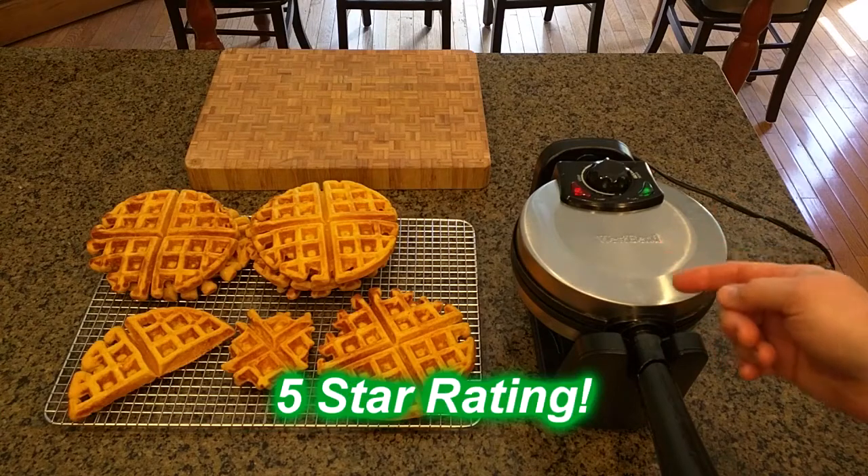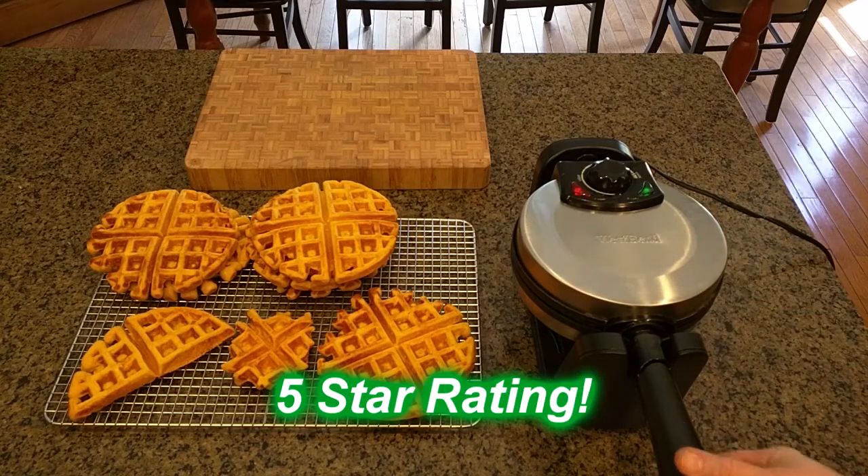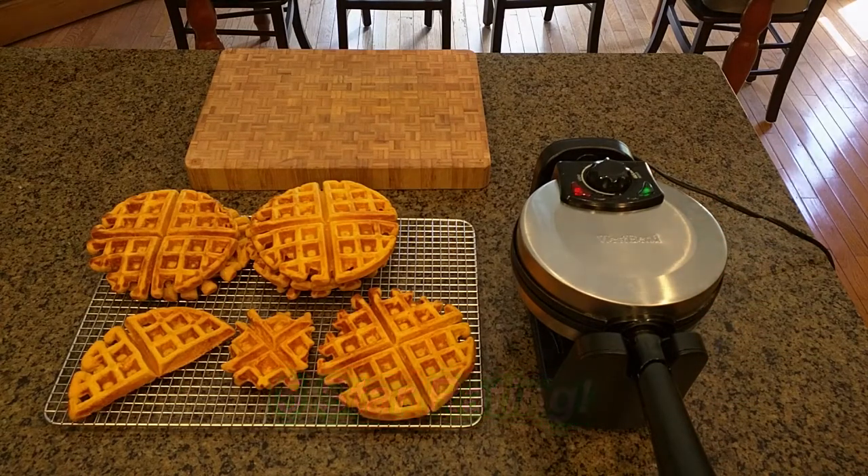I'm gonna give this product a full five-star rating on my channel. I hope this video review helped you with your buying decisions. Thanks for watching.